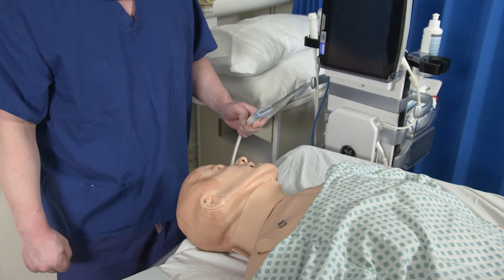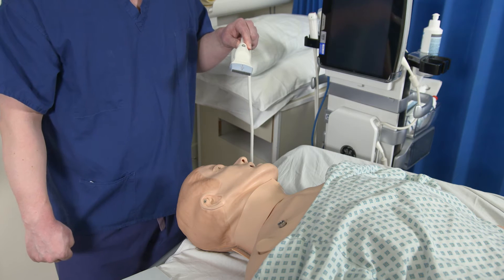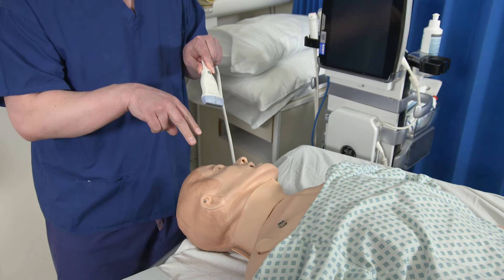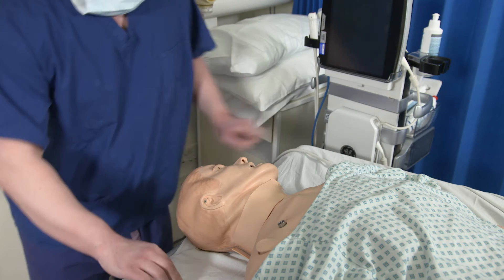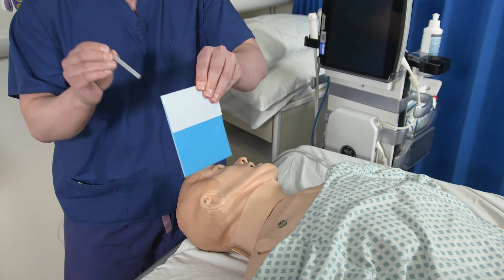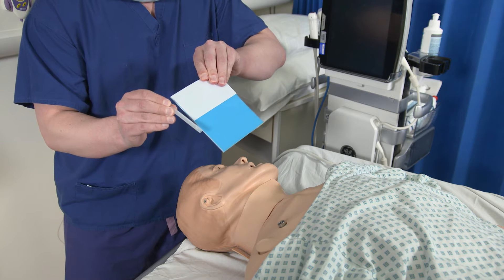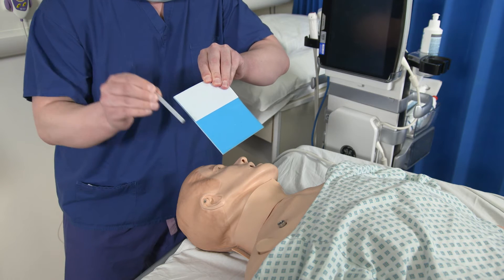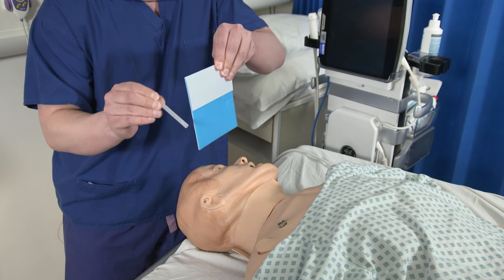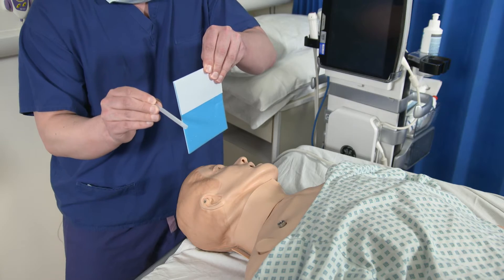One of the more difficult things about learning to do this procedure is getting to grips with the ultrasound. One of the most helpful things I was ever told was to envisage the beam coming out of it about the width of a credit card. If you have your beam running the same direction as your needle, you should see it all the way down into the vein. Whereas if you have your beam perpendicular, you will see a small bit of needle crossing the middle and nothing else except distortion in the tissues.